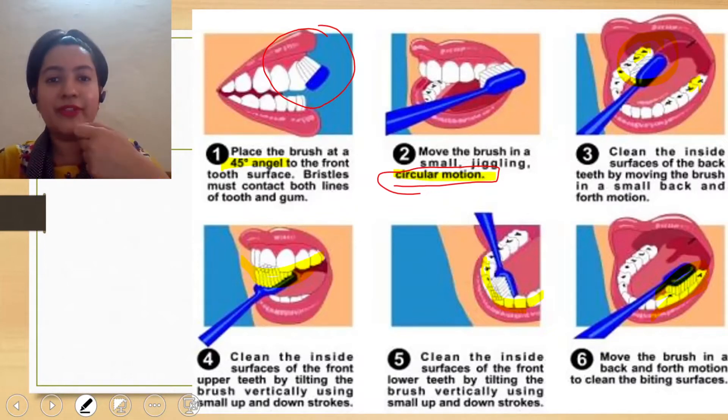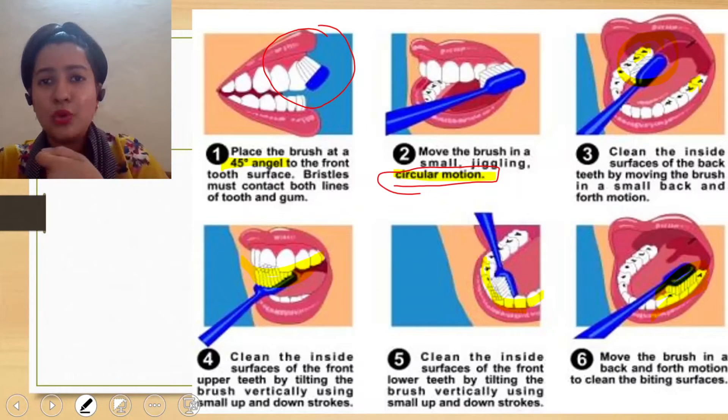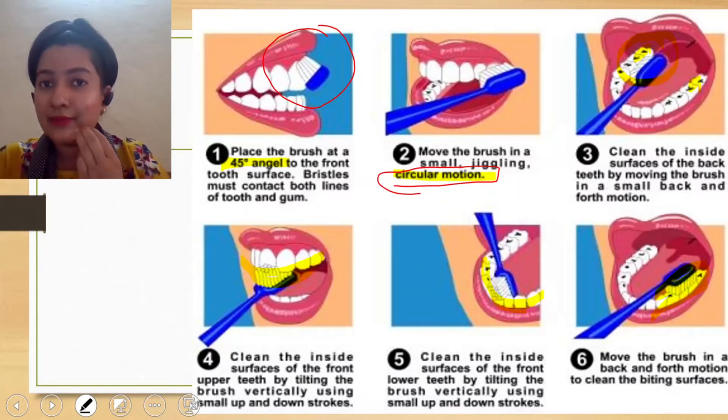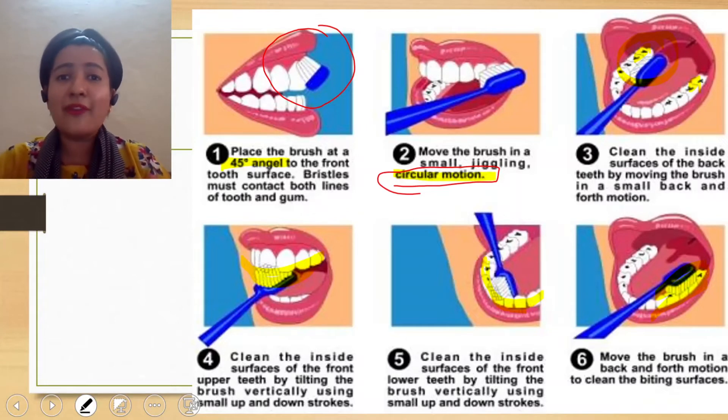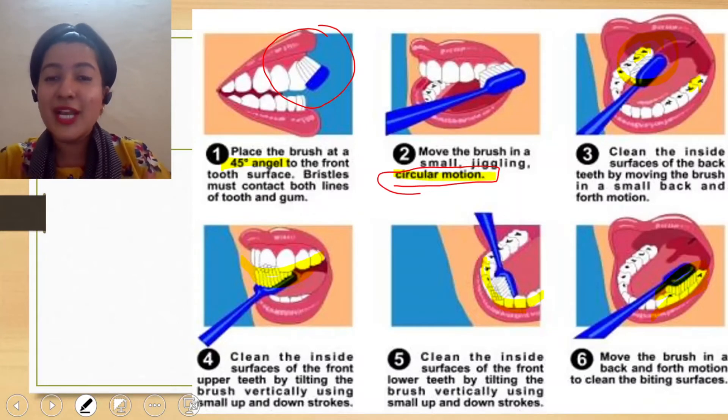So hold it at 45 degrees, always use circular motion, cover three teeth at a time, and brush properly. Do not harm your gums — you do not have to hit your gums while brushing. Just brush the tooth surface properly.